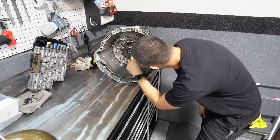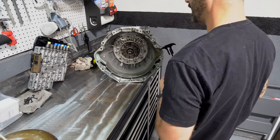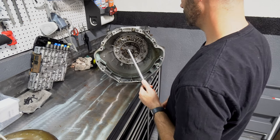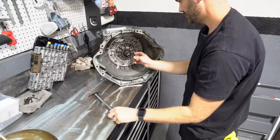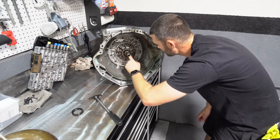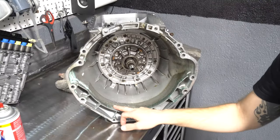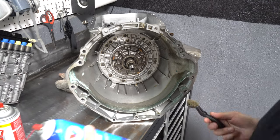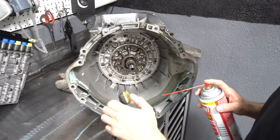Next we're going to be replacing this seal here. I believe there's a special tool for it but I don't have that tool — I'll be using a normal seal puller. Just check the surface to make sure there's no damage. All this blue stuff is coolant from the leak on the back of the engine, so I just want to clean this up with some parts cleaner and a soft brass brush.